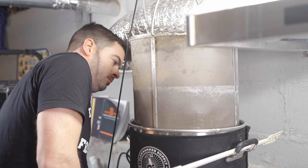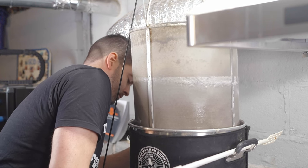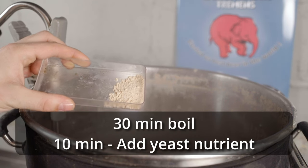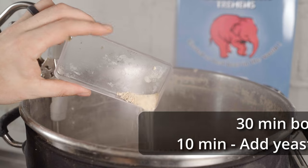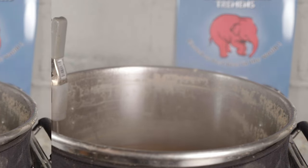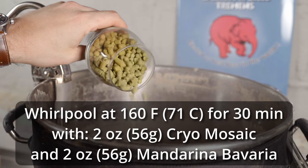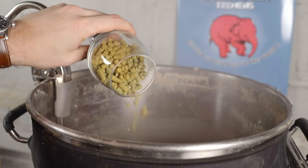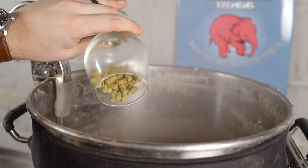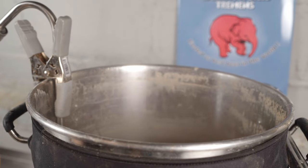I let the mash rest for about an hour at 154°F, then raised it to a mash-out temperature of 170°F for about 15 minutes. Once mash-out was done I pulled out the grain basket and let it drain for about 15 minutes. I then boiled for 30 minutes — at the 20-minute mark I added yeast nutrient, but notably did not add whirlfloc since the beer should be hazy and I don't want to hinder that haze. After the boil I chilled down to 170°F using my Exchilerator counterflow chiller and whirlpool arm, then set the element to maintain 160°F and added my whirlpool hops: two ounces of Mandarina Bavaria and two ounces of cryo mosaic.